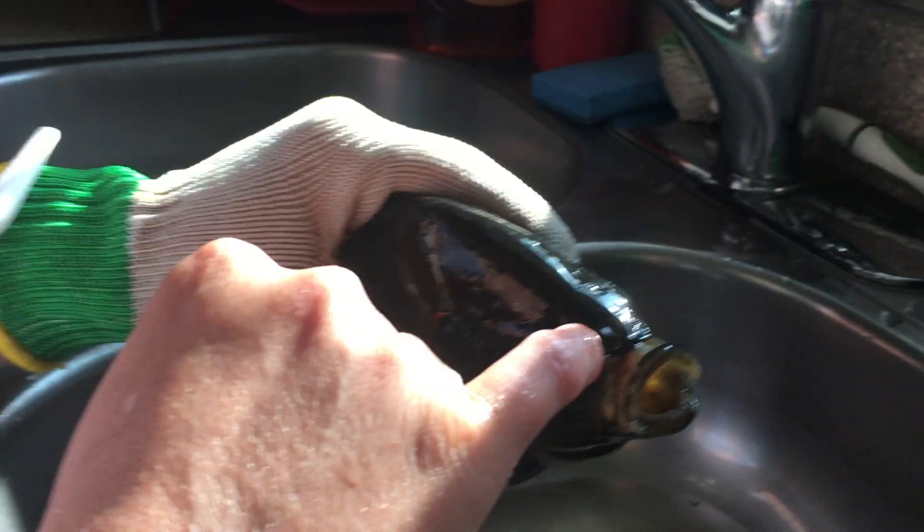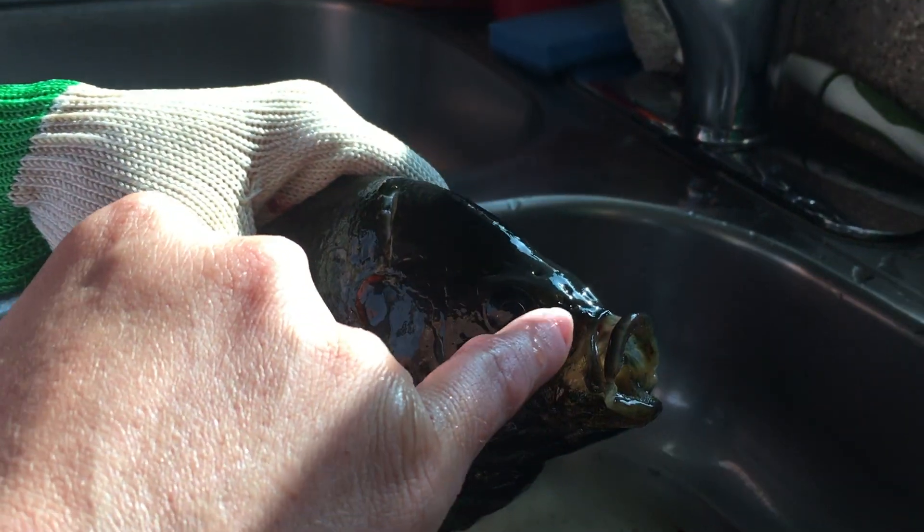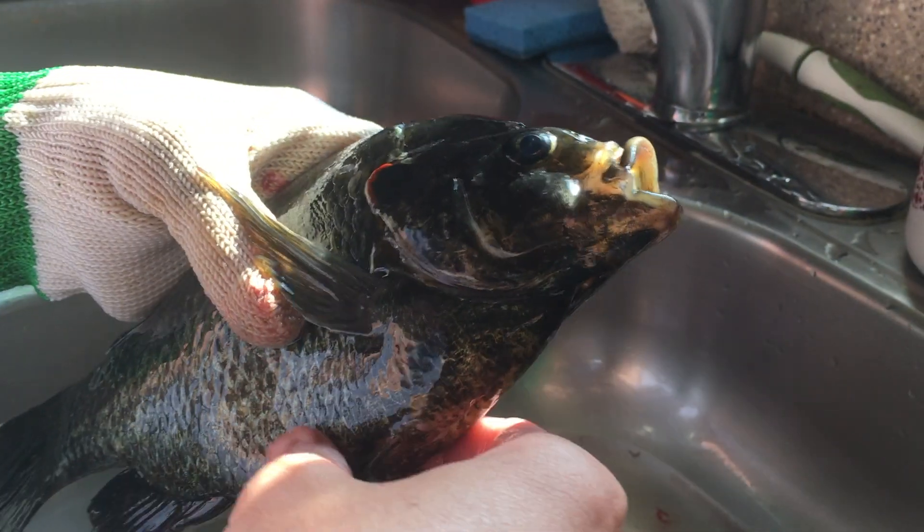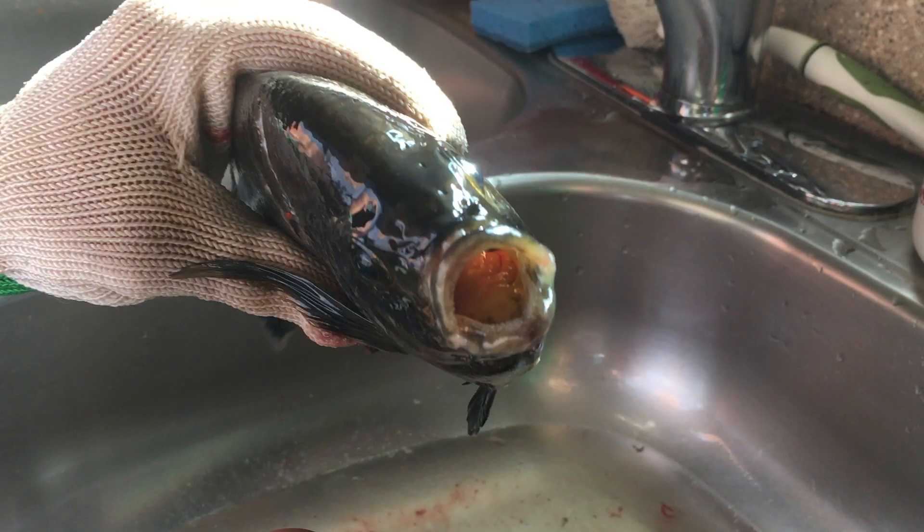It's like a suction cup. The nostrils are not used for breathing — they are pinholes used for sensing food.